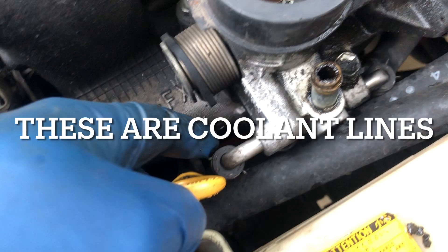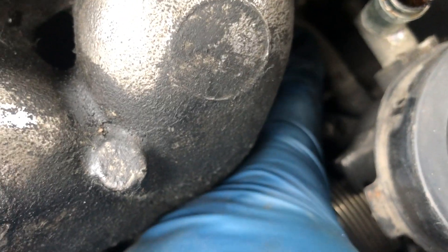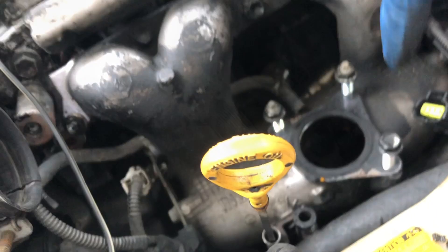The throttle body has like three coolant connections — this one, this one, and this one. I don't know if this is the coolant connection; I think it's for the purge valve. Got the throttle body out.